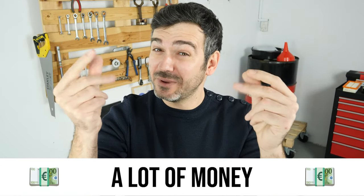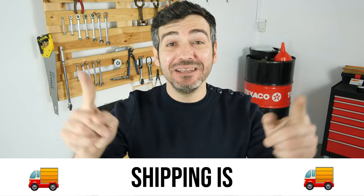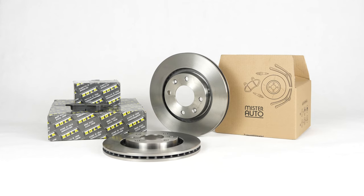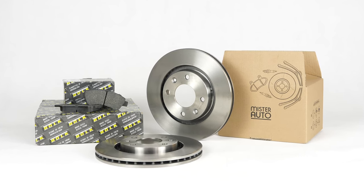Hello! You already save a lot of money every year thanks to our videos, so save on car parts too. Buy them on the Mr. Auto app — shipping is free! You will find the bulk brake discs and brake pads used in the video exclusively on the Mr. Auto website and through the link in the description.